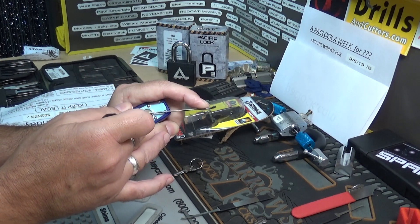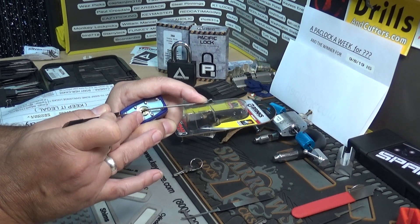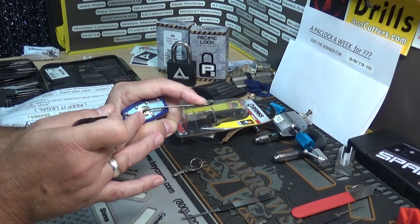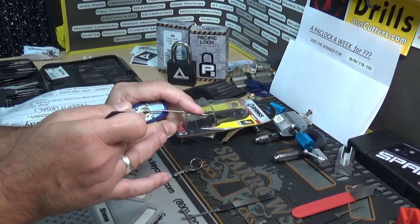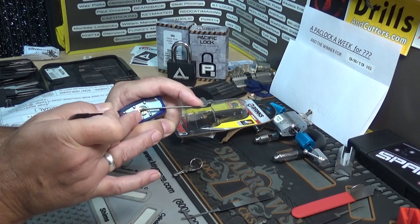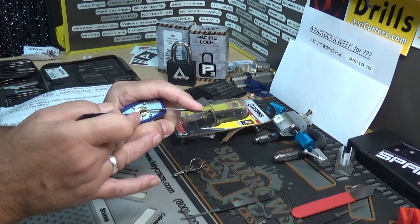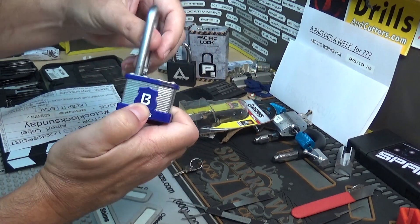Pins four and five... four, three... two... come on baby, one... one, two. It's got security pins — I can feel them. Spool. Yep, security pins. Well played — there it is. It's got security pins, I can tell you that much for sure.